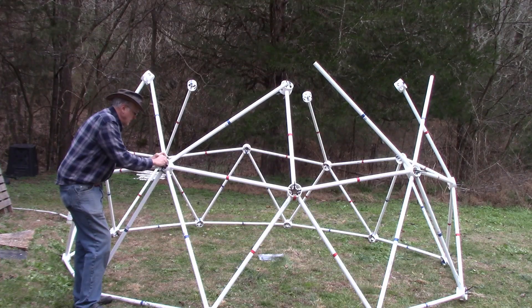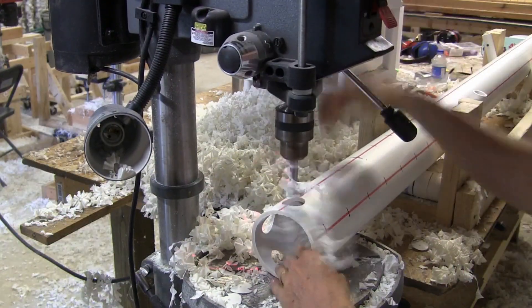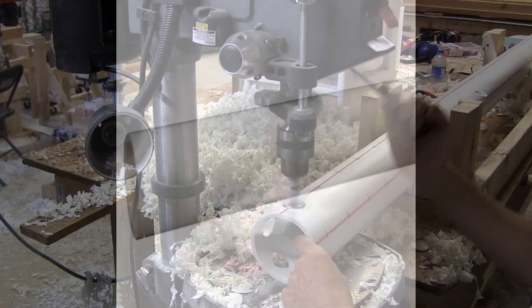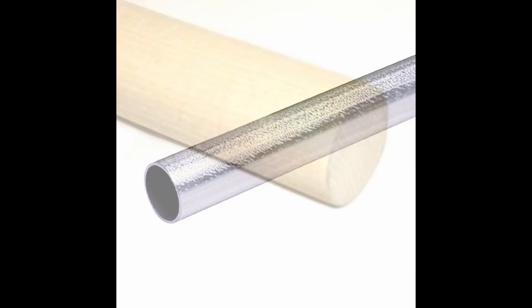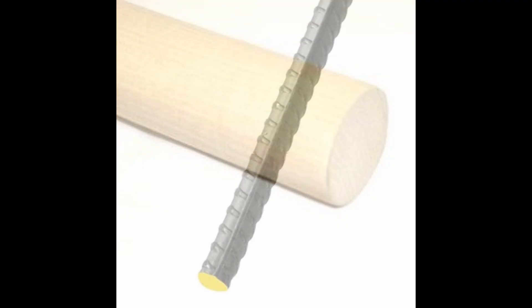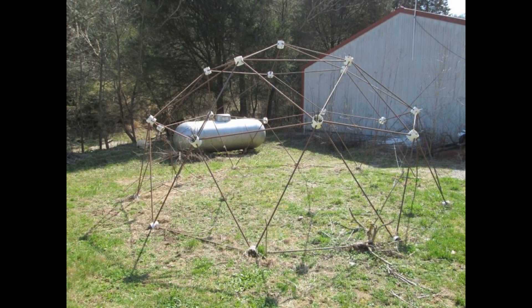Here is how we design the Zip Tie Dome's connector. The holes in the outer collar can be drilled to accept any type of strut. Just as this hub will work with PVC pipe, it will also work with metal conduit, or with wooden dowels and other types of struts. This simple hub design will support metal rebar for building concrete domes, as well as domes made from bamboo.